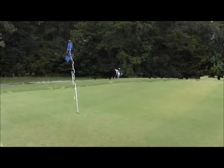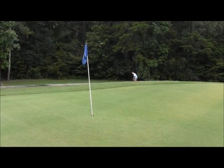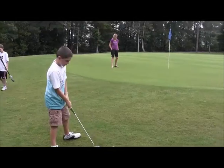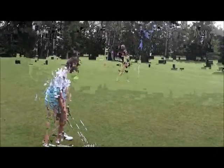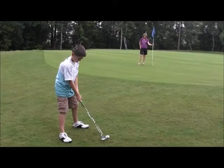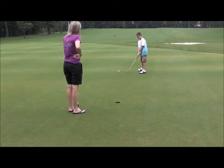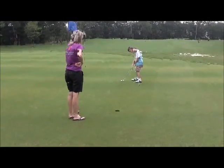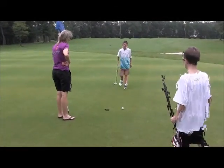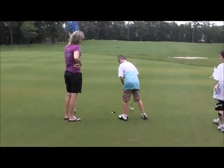Did you hit it? That's not going toward the flag. You don't need to take it out since he's off the green. Okay, now kind of poke it up there Jonathan, but not too hard — hard enough to get through the grass. That's good. Beautiful — now tap it in for a true eight.